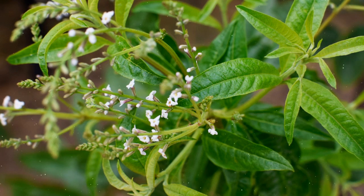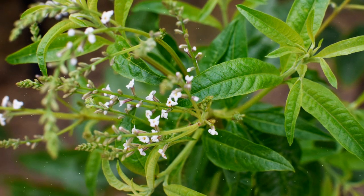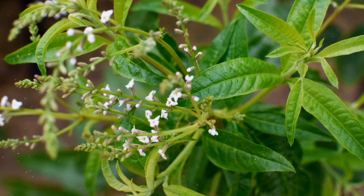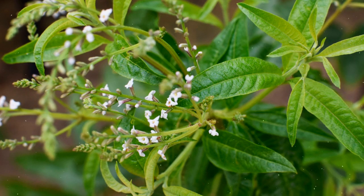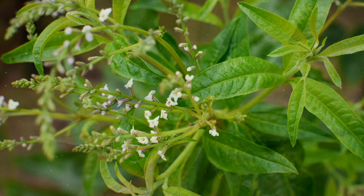Fertilization: Apply a balanced, all-purpose fertilizer in the spring to promote healthy growth. Too much nitrogen can result in excessive foliage at the expense of flavor, so use a balanced fertilizer.